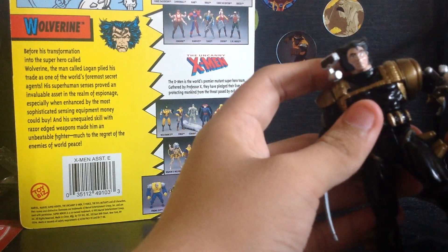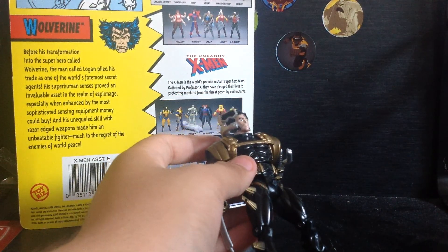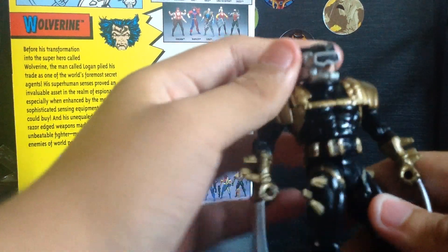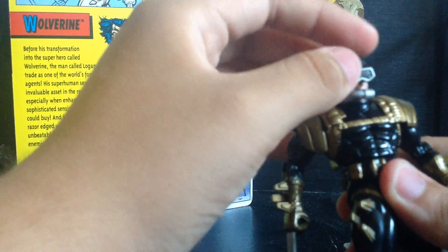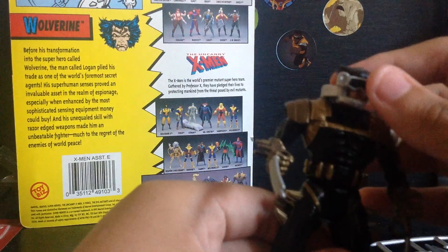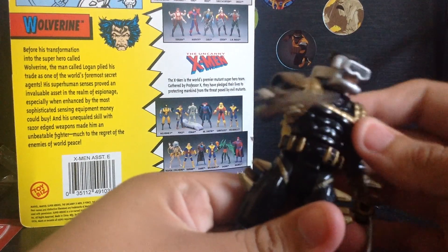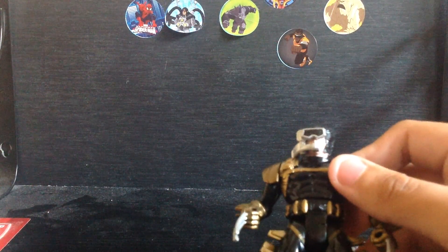There's a gimmick on this figure: if you bend the elbow and rotate his waist, it triggers an attacking slashing action. That's the claw attack gimmick.